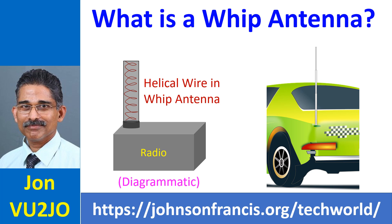The inner portion of the rubber duckie will have a helical springy wire which makes it flexible, as well as cancels out the capacitance of a shortened antenna with its inductance.